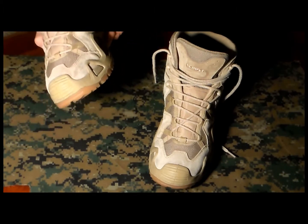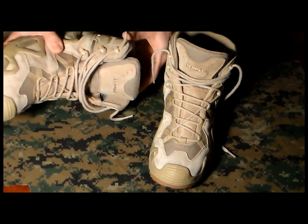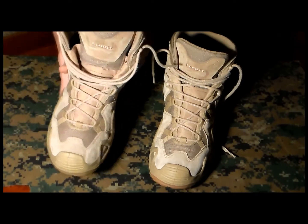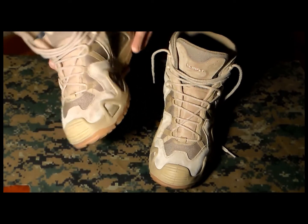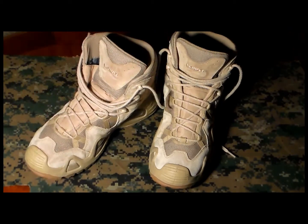Like I said, they're very comfortable, they give you a very good grip, and they feel safe for the ankle. Other than that, if you want any other information let me know. That would be everything — thank you for watching.